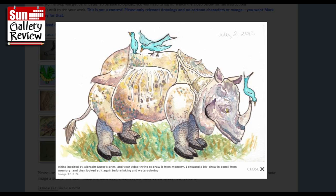Rhino inspired by Al Brackentura's print and your video - trying to draw it from memory. I cheated a bit, drew in pencil from memory and then looked at it again before inking in watercolor. That's okay. It's a really complicated thing, isn't it, with all these different patterns. Great.